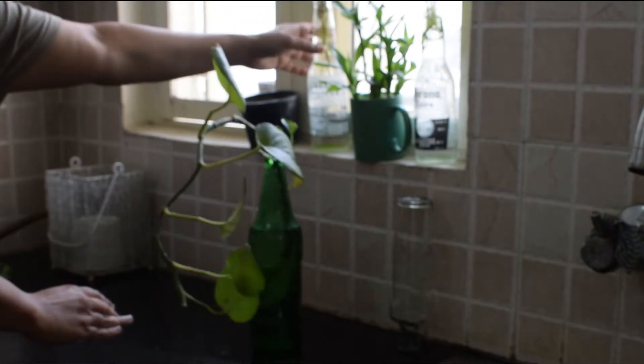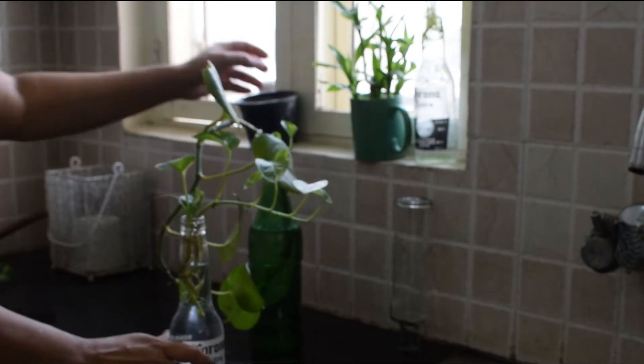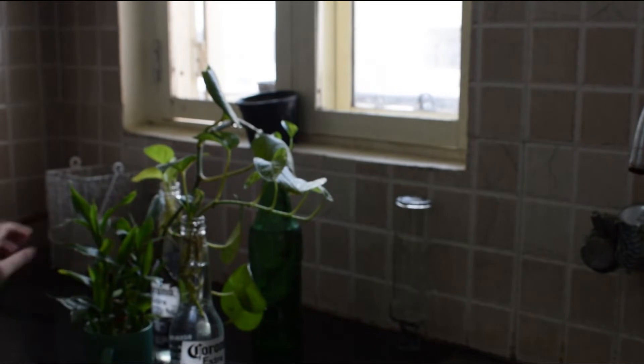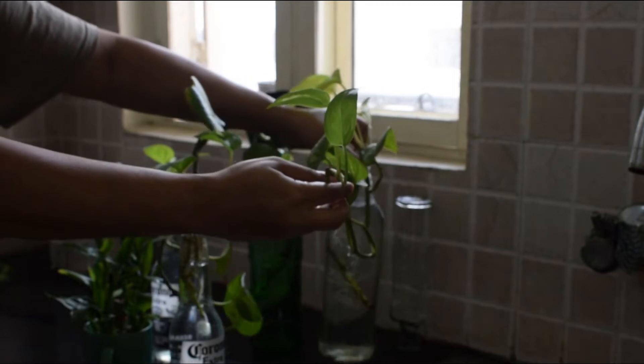So I'll start with the kitchen. As you can see, I have some money plant — that is pothos — and I have grown it in normal beer bottles. You don't need to fertilize pothos grown in water because it will attract fungus, so I would not recommend it. Instead, I would say to just change the water of the plants.